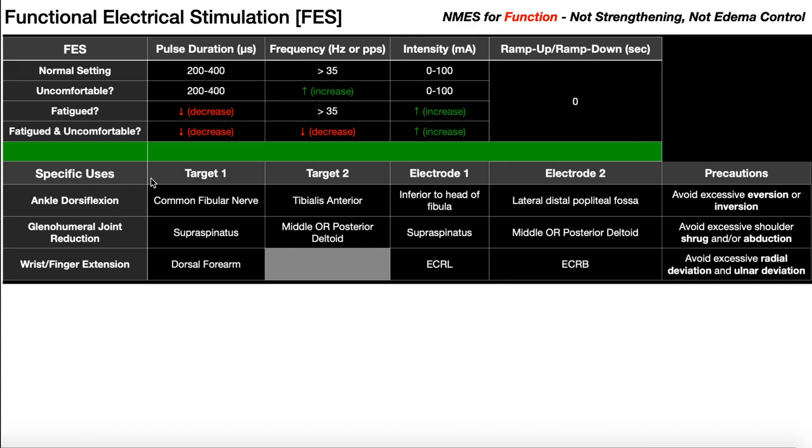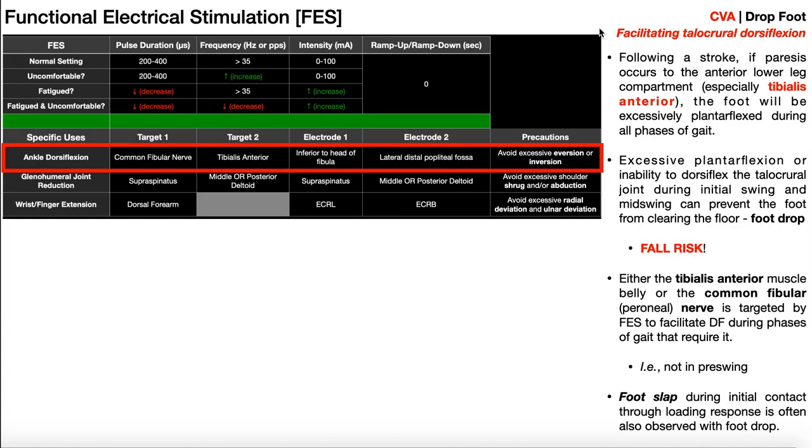We're going to look at three specific examples and then we'll go back and look at the parameters. The first one you might see following a cerebrovascular accident or stroke would be drop foot. Drop foot occurs when a patient is no longer able to dorsiflex their ankle because the tibialis anterior muscle has become paretic or weak as a result of the stroke. One option would be to activate the muscle using FES.